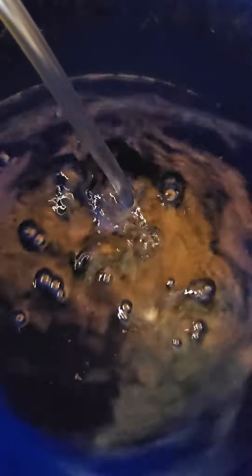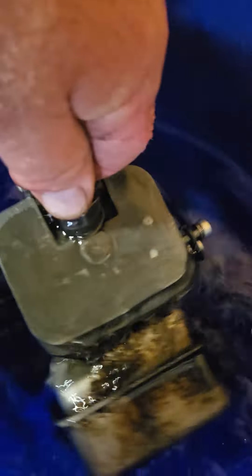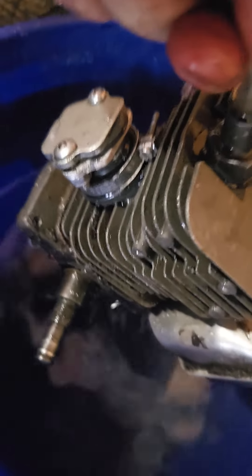Hello everybody, it's Henry Weeder Man. I'm trying to pressure test this MS 180 but I'm not having any luck — it's leaking right where that intake boot is. Until I can figure that out, this thing is out of commission. I'm going to pull this apart completely and disassemble it up on the bench. It's just leaking too bad and I'm making a mess.